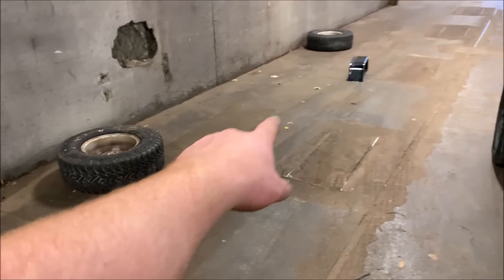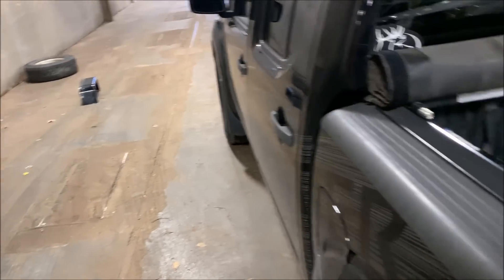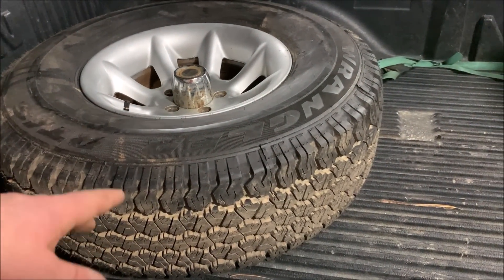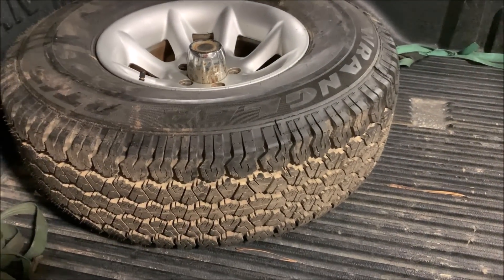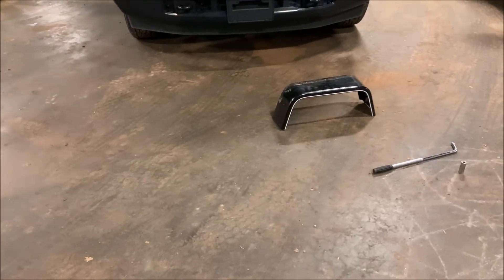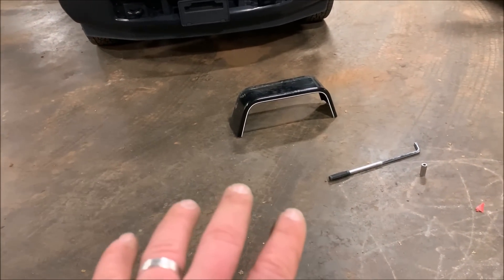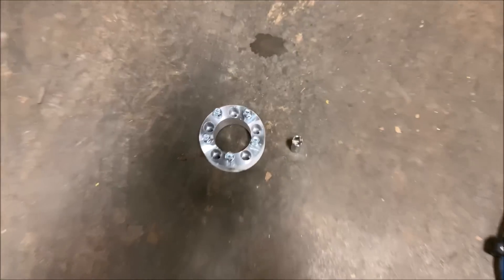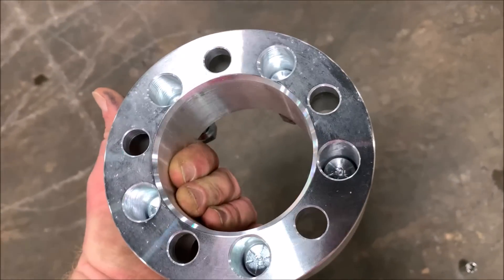Two of the four rims still have decent tread, so those can be my spares. I also got two brand new tires — a Michelin and a Goodyear — for $90. So I've got four rims and two brand new tires for $190 total. I already cut off the fenders because they were going to be too small for the bigger tires. I measured the bolt pattern — it's five on four and a half, same as a Jeep — and I bought some two-inch spacers.